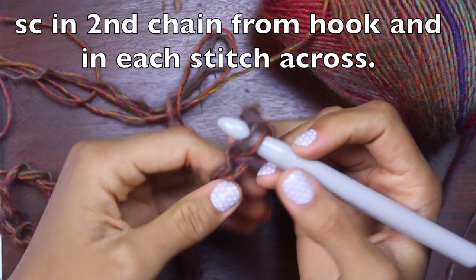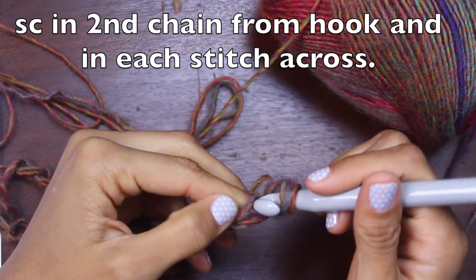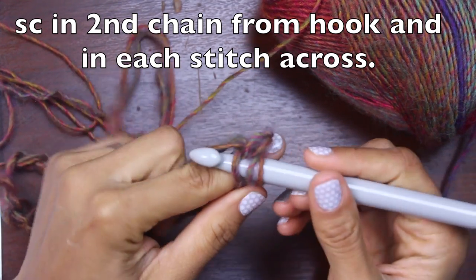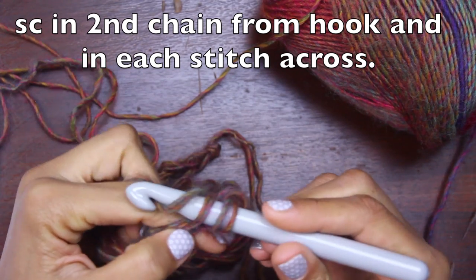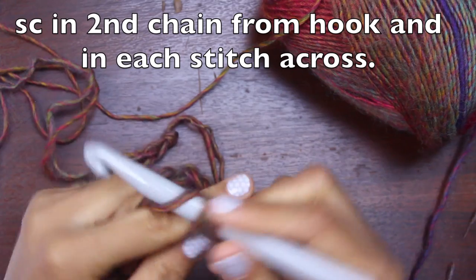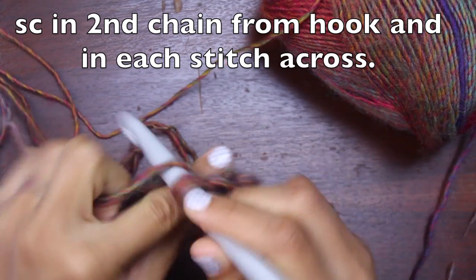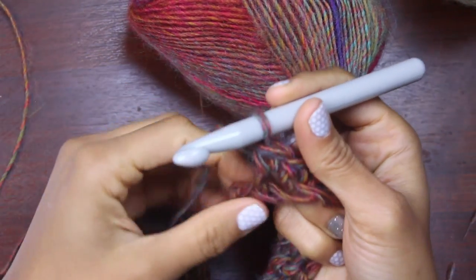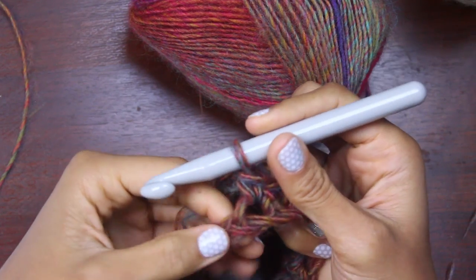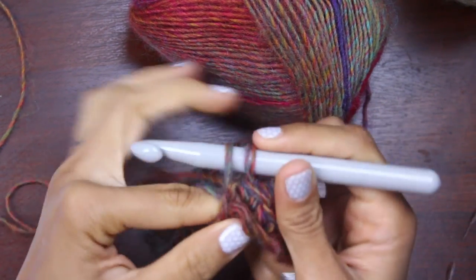And 38 chains. The beginning row says to single crochet in the second chain from the hook and all the way across the row. The second chain from the hook — here's the first one, here's the second. Since we're doing it doubled, you want to grab two strands of the yarn. I'm going under these two and doing a single crochet. Remember, for single crochet we don't grab yarn first — we just go through the stitch, yarn over, come through one, and come through the last two on your hook. We repeat that all the way across. When we get to the end, this is our last chain — don't get confused with the little slipknot on the end. If you get confused and want to double check, you can always go back and count your stitches.